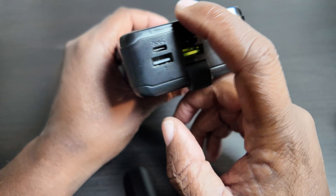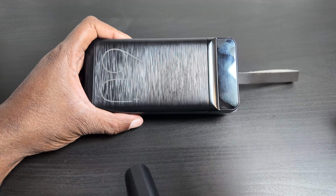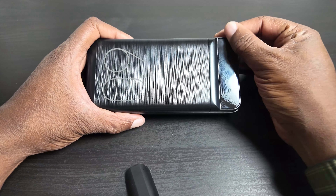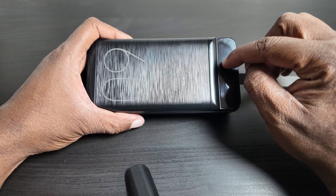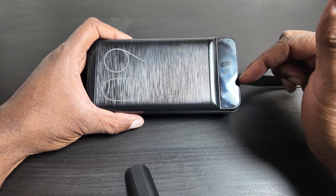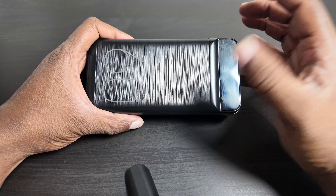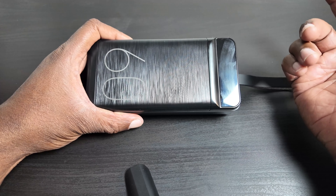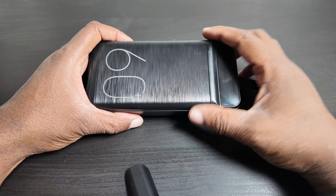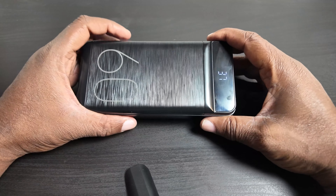What ended up happening is I hooked it up to my Meta Quest 3s — I have a third-party battery for the headset — and instead of charging the Quest, it was drawing power FROM the headset to charge itself. Then I hooked it up to my DJI Neo to charge it, and the same thing happened. It took power from the DJI Neo, and I noticed my percentages going up on the bank while the device drained.